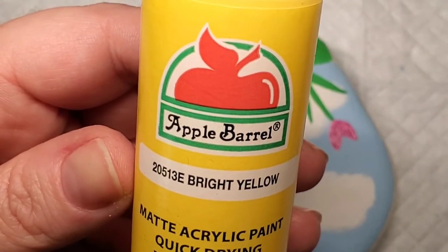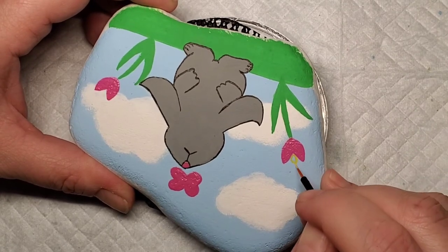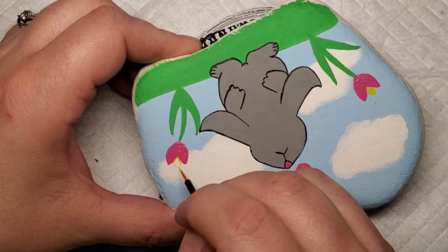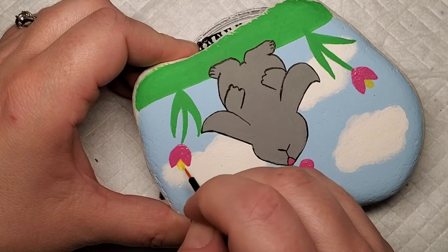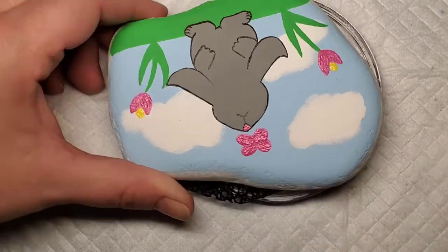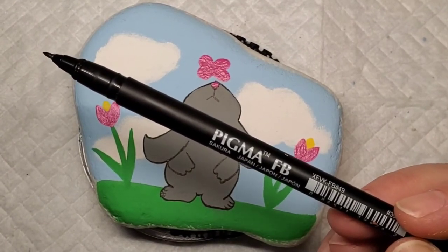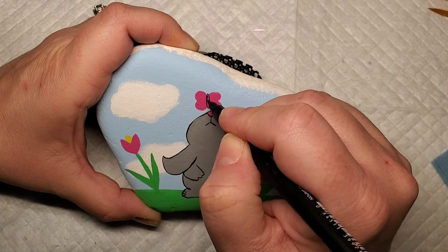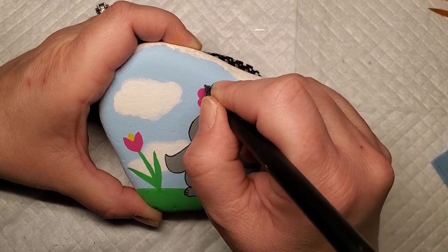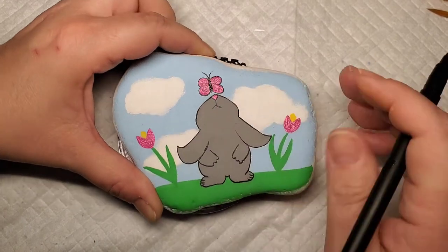Next I'm going to add some bright yellow accents to the centers of the tulips and then some light pink accents to the middle of the butterfly wings. Before I add those accents to the butterfly wings, I am going to use the Pigma pen to draw the butterfly body, the head, and the antenna, and then outline it first. Then I will add the pink accents to the center of the wings.